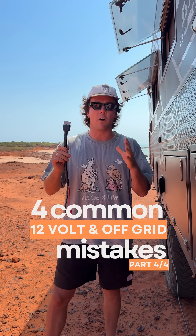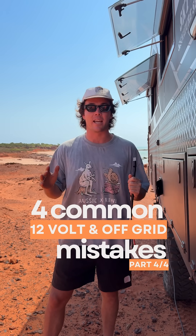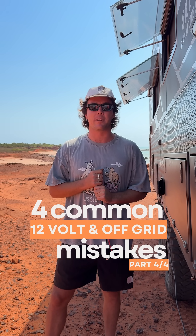Here are four of the most common 12 volt and off-grid mistakes that 99% of people make without even knowing — and trust me, you're probably making a couple of these mistakes.